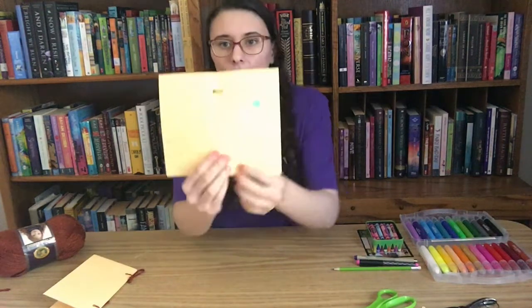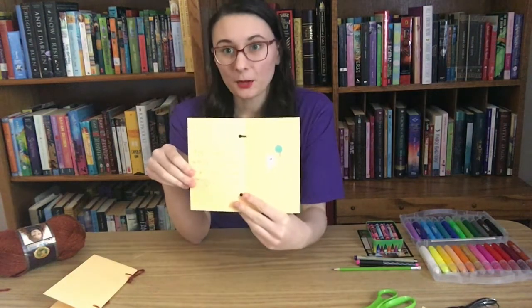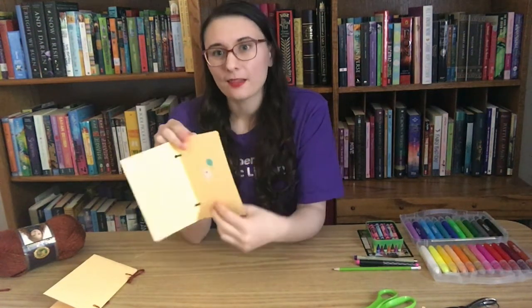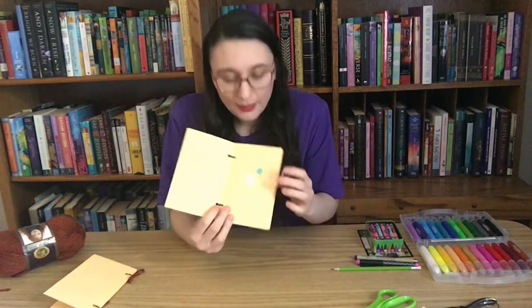Now that you have your book, let's talk about what you can put inside it. My first example is a book called 'Cats Cats Cats' — the child decorated one side of the paper and dictated the words that go on the other side. This is a great way to teach kids how stories work and how text relates to pictures, which will be really important when they're starting kindergarten or grade one. You can decorate the pages with whatever you have at home — stickers, stamps, markers, or crayons all work great.